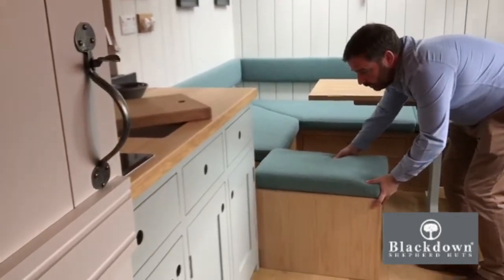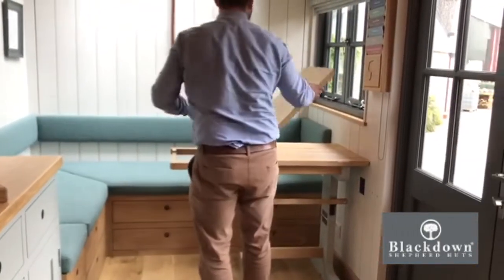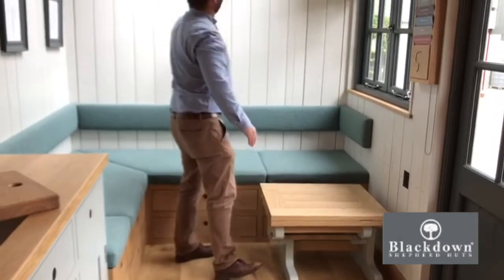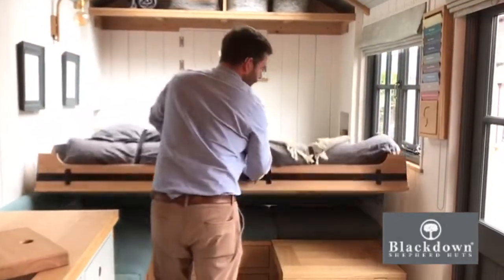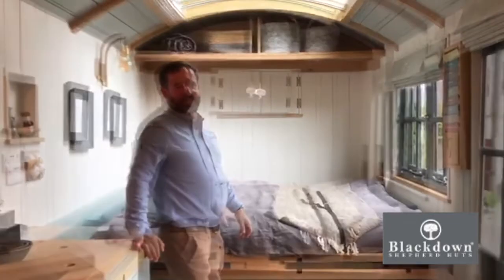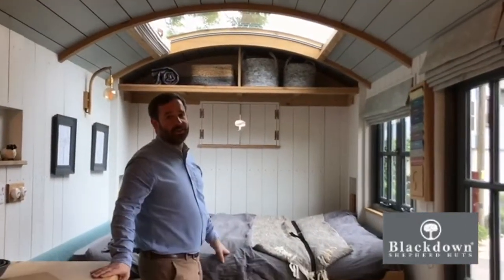You can put that away, fold down the table, and then you can get your bed out. Just another way to use the space well. After you've spent the night looking at the stars through our stargazing roof light...